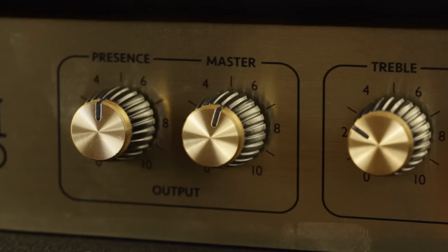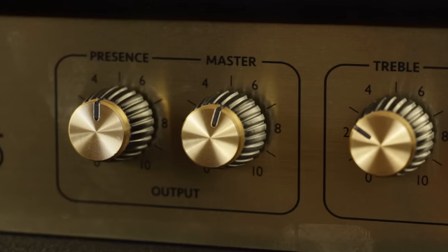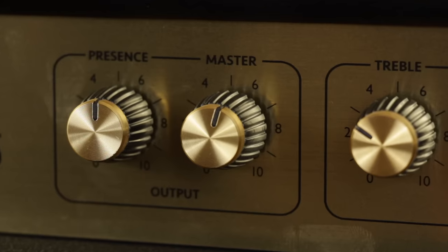You may also find that along with the separate channel volumes, your amp also has a master volume knob, which controls the overall output volume of the amplifier without affecting the balance between the clean and the dirty channels.